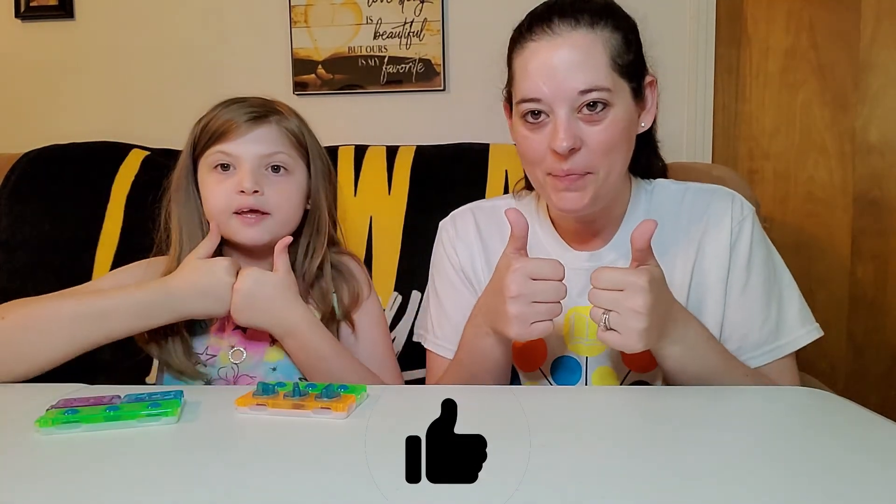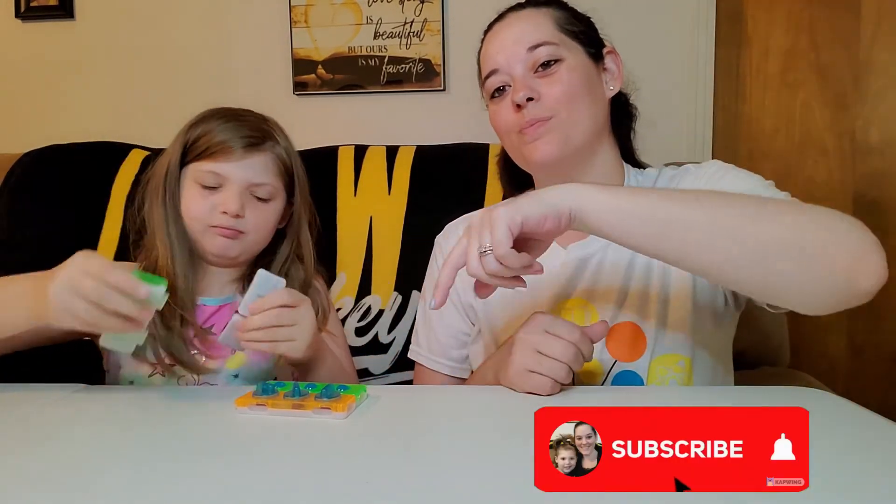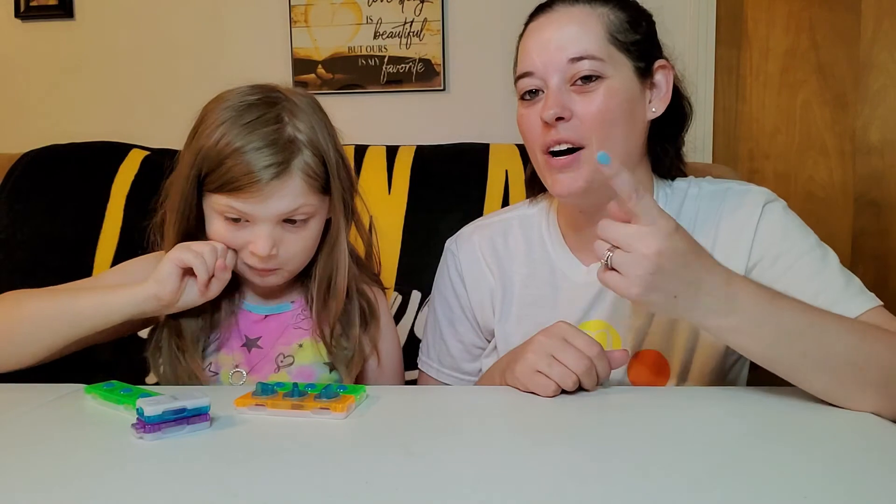If you liked this video and would like to see more, give this video a thumbs up — the big one. Click the subscribe button down below, it's down here somewhere. Hit the notification bell to never miss an upload on Wednesdays and Saturdays, those two days. But thank you so much for watching, and we will see you next time. Bye! Bye, I'll see you next week.